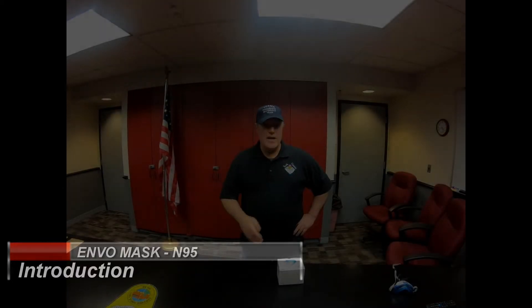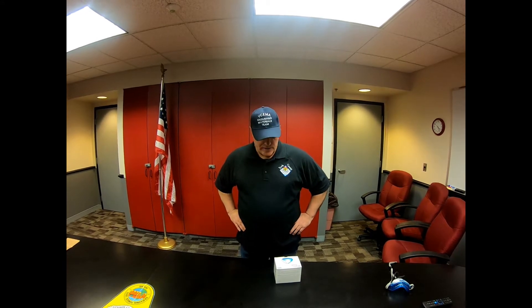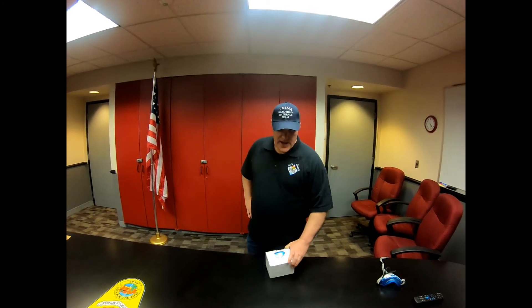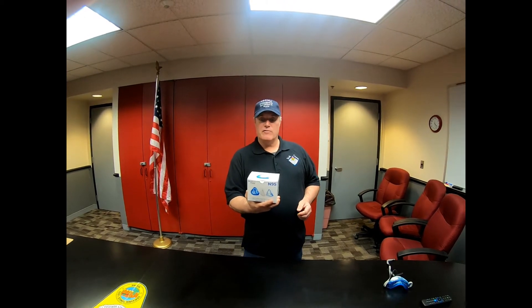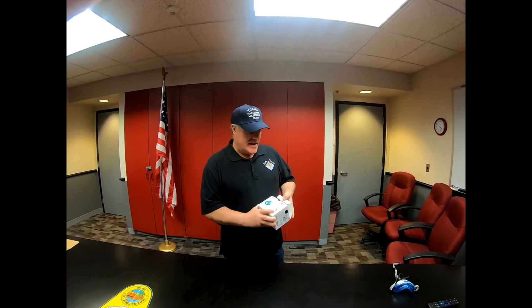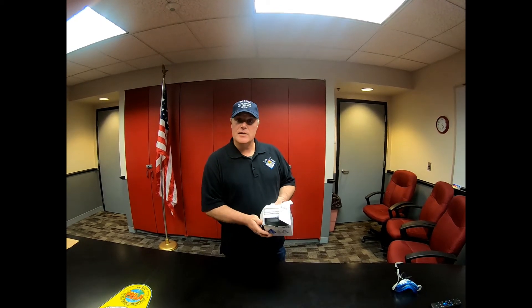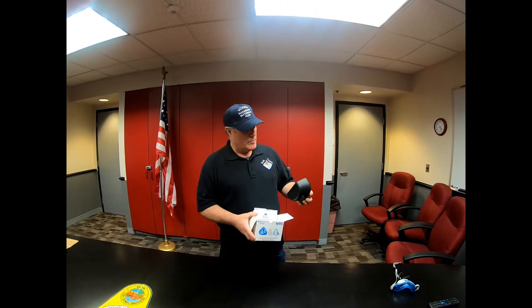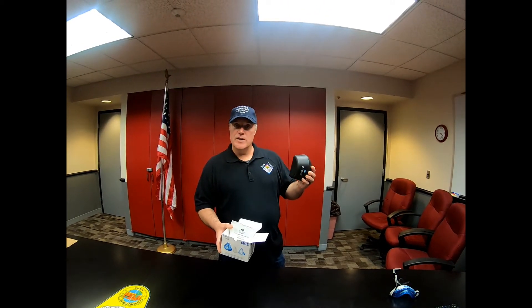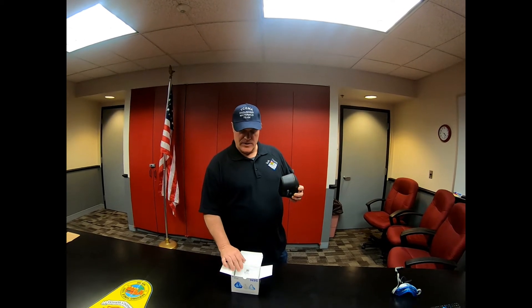Welcome. Today we're going to go over the Envo mask. My name is Chris Allen. I'm with the York County Emergency Management Agency, Hazmat team, and also a Wells Call firefighter. Today we're going to go over our Envo mask, a new mask that we're getting for firefighters here in the county, and probably push it out further than that. The Envo mask is a locally made mask made down in Hampton, New Hampshire, so it is a local company. We're proud to say we're taking care of people around the state and around this area.